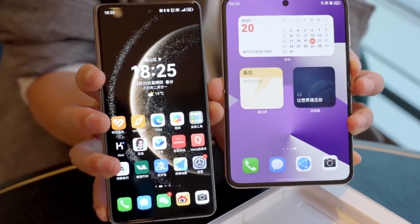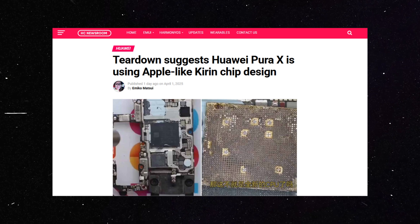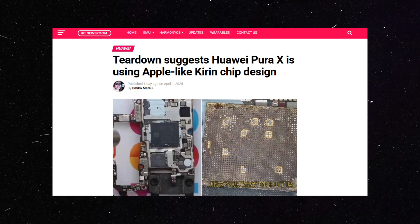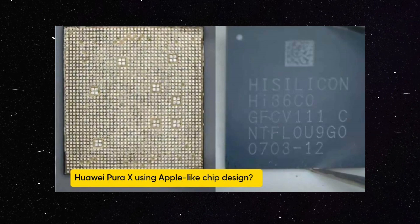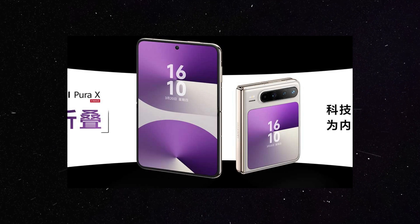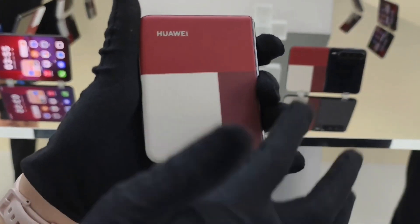The Huawei Pura X appears to be using a Kirin chip design similar to Apple's. This could mark a significant advancement for Huawei in terms of chip development and innovation, and it suggests that the company is getting serious about its comeback in the smartphone market. Huawei's strategy for regaining its footing seems to hinge on cutting-edge innovation, AI-driven features, and significant improvements to its chip technology.